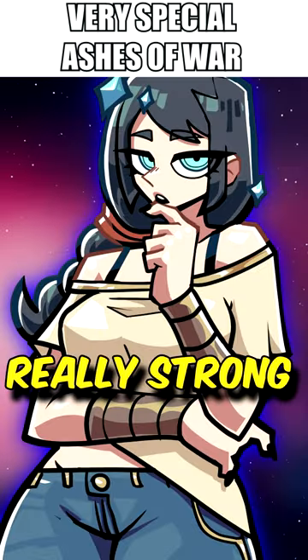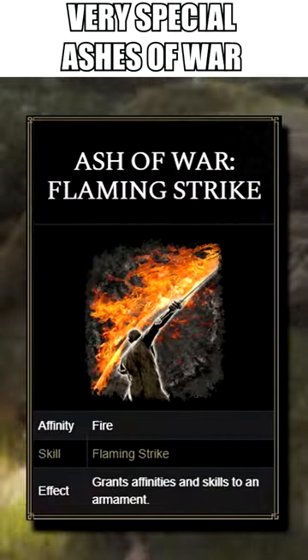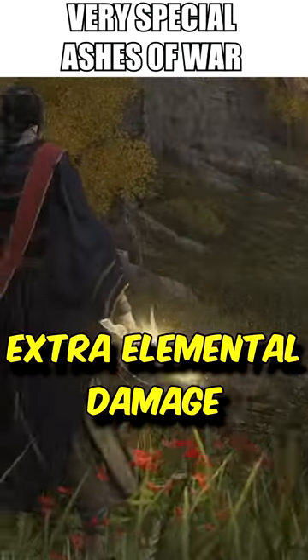Did you know that self-buffs can be really strong, my apprentice? Self-buffs are applied by Ashes of War such as Flaming Strike or Sacred Blade, where after doing the attack, they will buff the weapon with extra elemental damage.